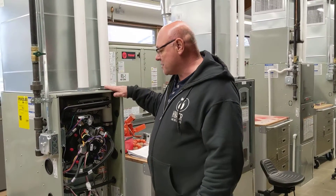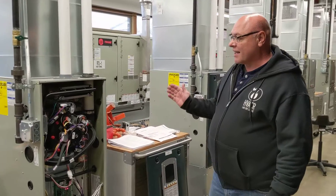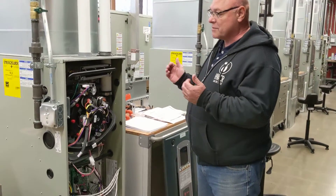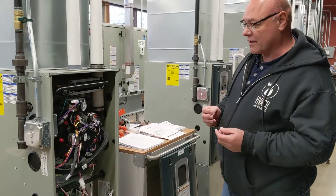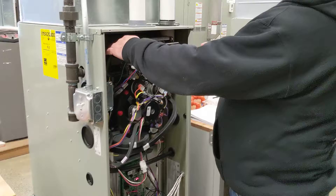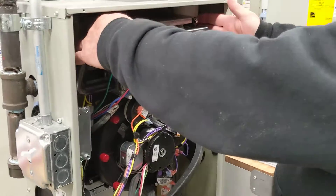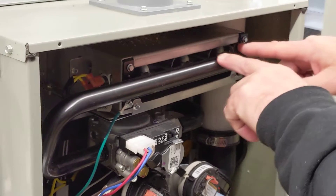We're going to go over a two-stage heating unit. First, I'd like to go over some safeties and switches that you have in the unit, and then we'll go over the sequence of operation. Here you have two flame rollout sensors, and you have three burners right here.